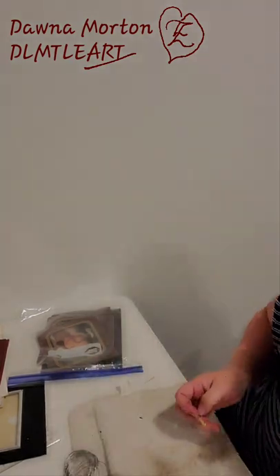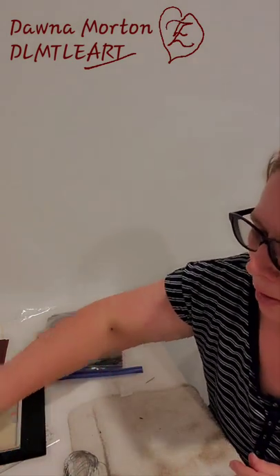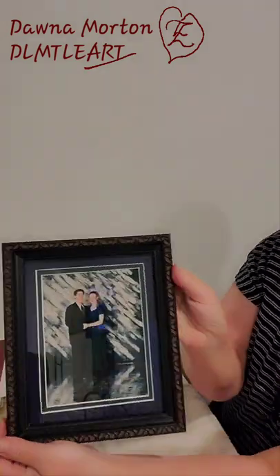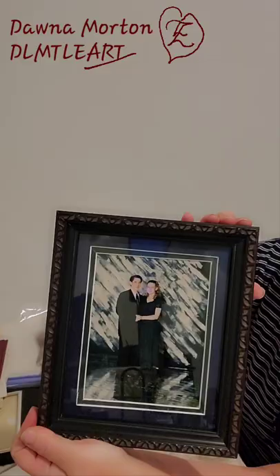I've got this one done already. Then I did this one with this cool double matte. It's got a blue and a green and it really brings out the colors on that.